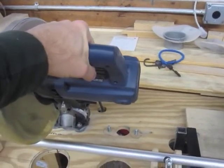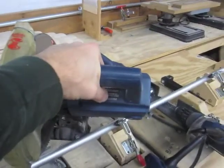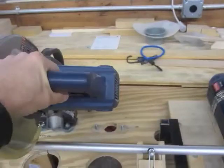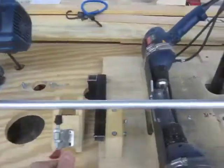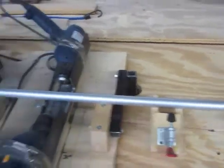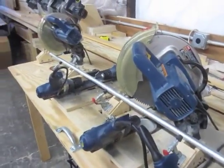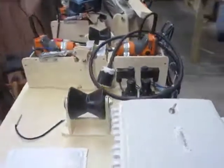Then the chop saws — you do this one and this one at the same time, squeeze the trigger down, they go both at the same time. Once you do that, undo all the clamps, take out the tubes, and you're done. That took like 30 to 35 seconds.